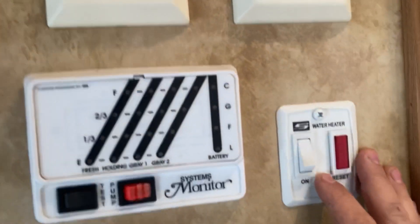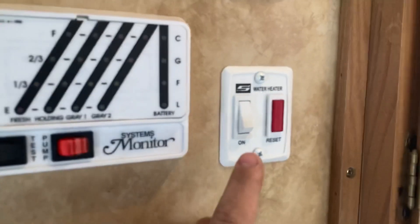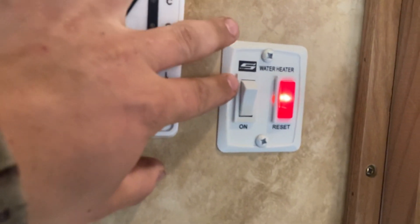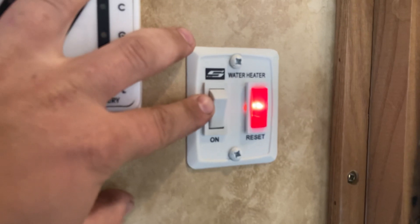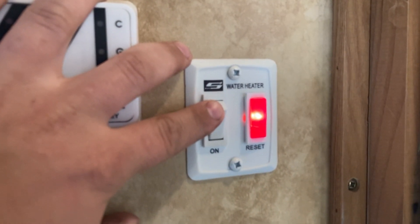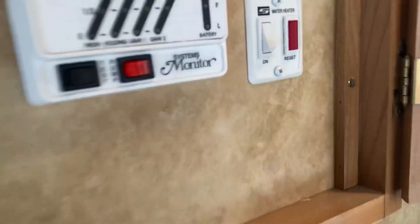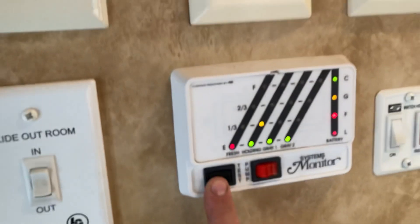You got a switch for the water heater — this is for the gas. Make sure your tanks are on, then just flip it on. Once that light goes out, that means it's lit — it lights on its own and usually takes a couple of seconds. Then you have your monitor panel: hit test and it'll tell you how full your tanks are.